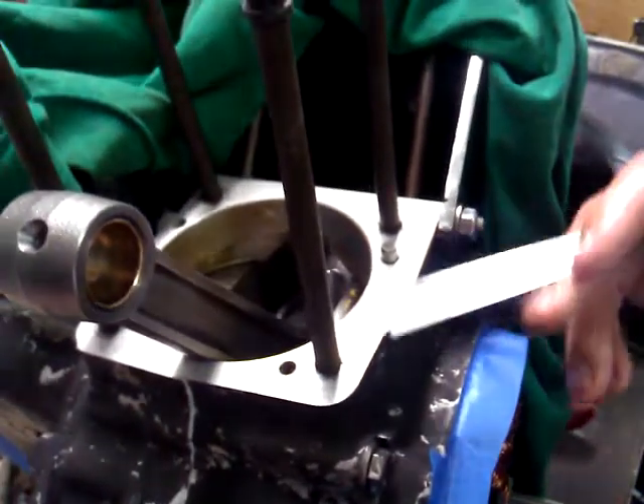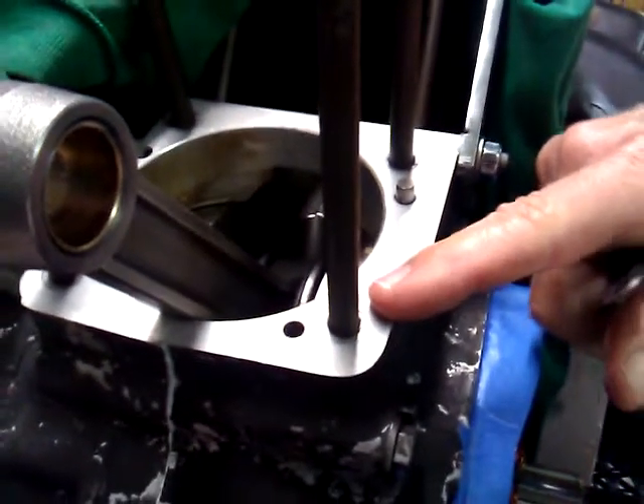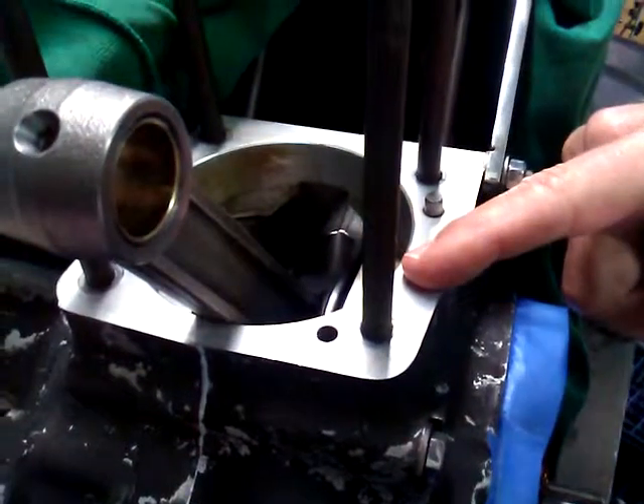What we do here at CycleLab, particularly on these early 90s Evo cases, is we make a special insert in order to keep the cylinder studs from pulling out of the soft cases whenever anybody goes to big cubic inches. We don't use the standard kits on these early 90s Evo cases because they're too soft and those will pull out also.